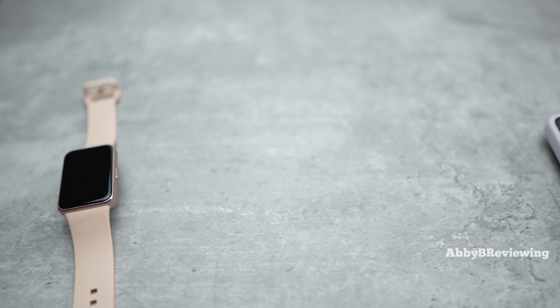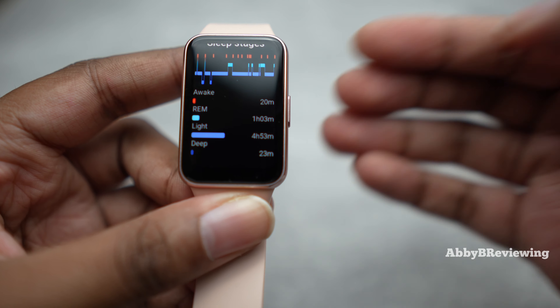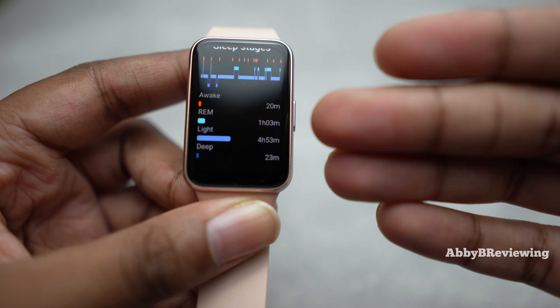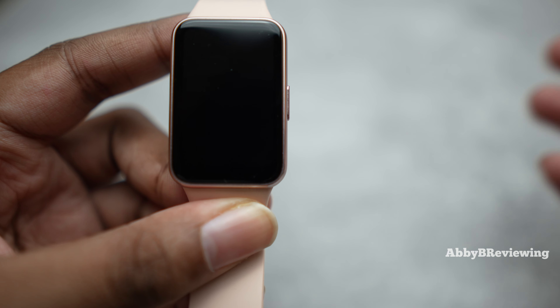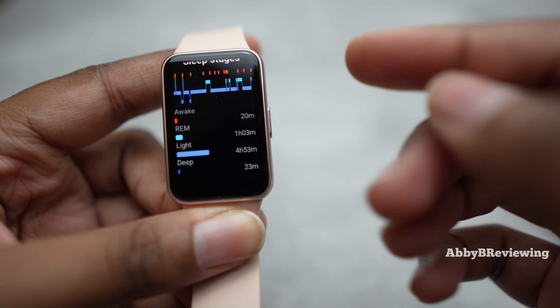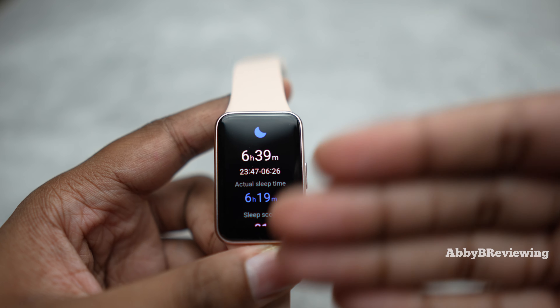Something I've noticed about the sleep tracking is that it's a little off when it comes to stages — the time awake seems way too low and light sleep way too high, so there's room for refinement. But overall, if you're looking for when you fell asleep, when you woke up, and whether you generally slept well, you get a pretty good representation of that.